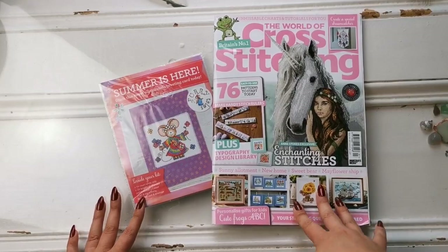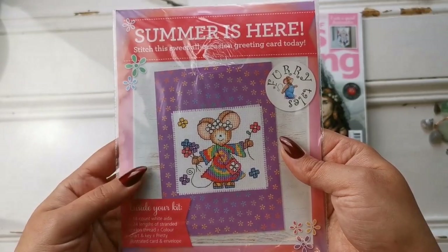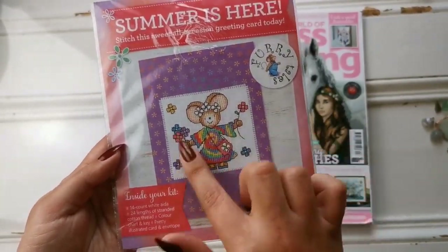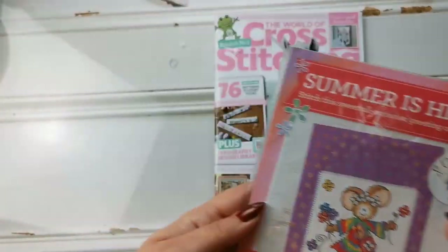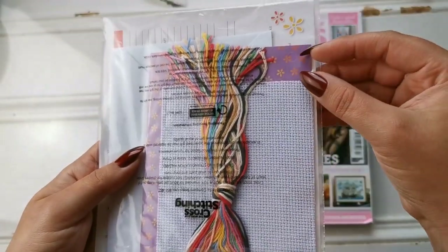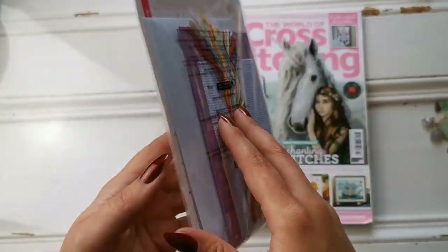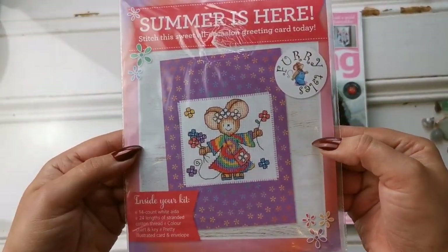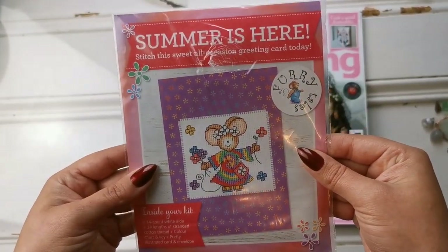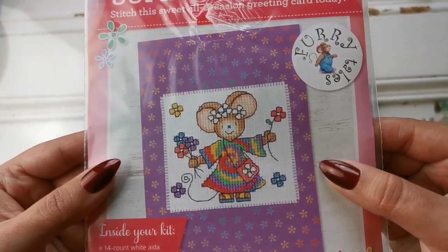So without further ado, this is the little free gift that came inside of the package. It's got the Aida that you need, it's got the colors. Have a look at this — look at the card material as well. It is so super cute. You've got everything that you need to make this little adorable card. This is one of the Furry Tales series and it's super cute and so summery and adorable.